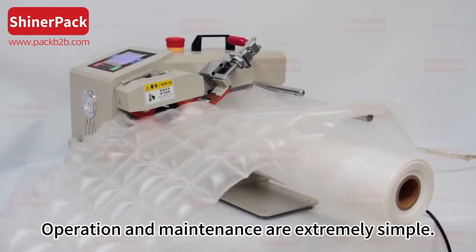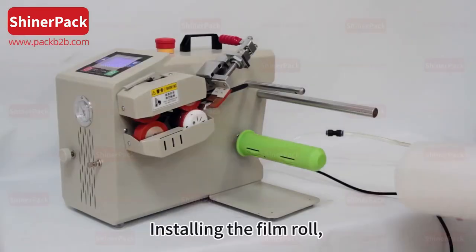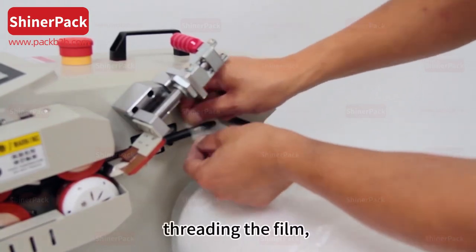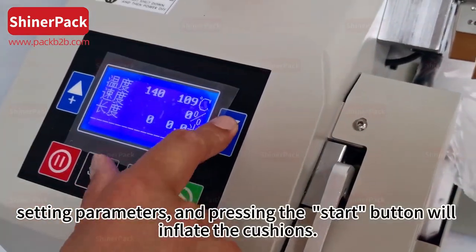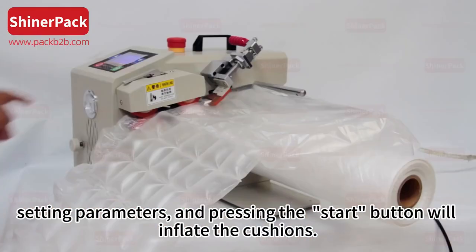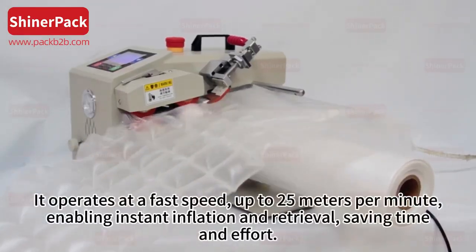Connecting the power cord and air source, installing the film roll, threading the film, setting parameters, and pressing the start button will inflate the cushions. It operates at a fast speed of up to 25 meters per minute.